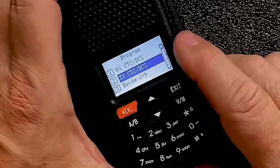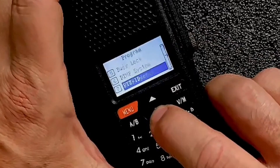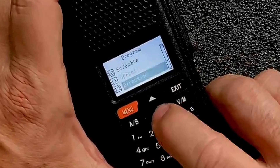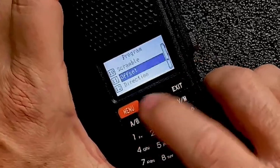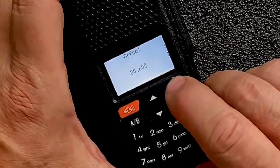We'll press exit to go back one screen, and then we need to set the offset direction. We might have to plug in the offset amount. The direction for that one is going to be minus. Let's see if the offset is already set — yep, it's already set, so that should be all we need.